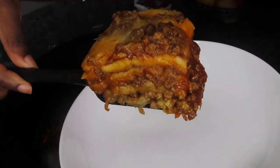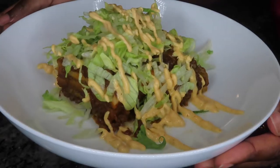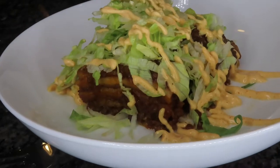Hi you guys! If you want to learn how to make my easy and delicious crock-pot enchiladas, stay tuned.